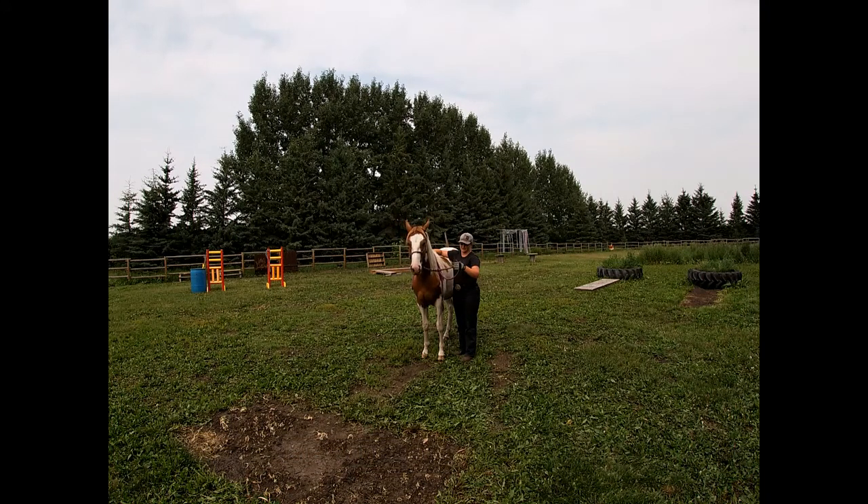Always start with the smallest ask. My pressure is really light and I'm just waiting for her to tip her nose ever so slightly in my direction. She's kind of falling asleep on me, so I'm just going to gently rock that noseband on her nose — bump, bump, bump — until I get a little bit more acknowledgement that I'm trying to ask her to do something. I'm just going to keep rocking like this until she gives me a little bit.